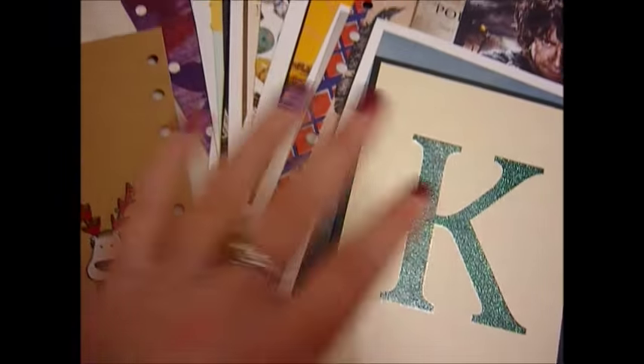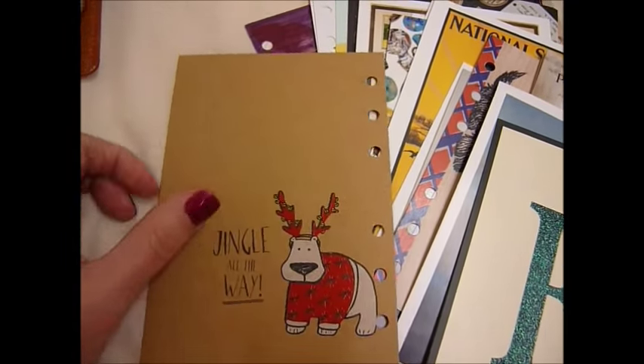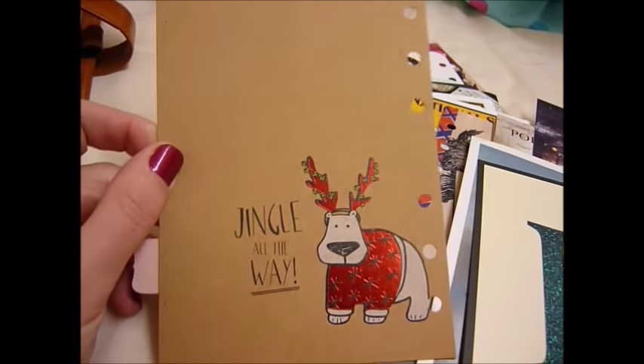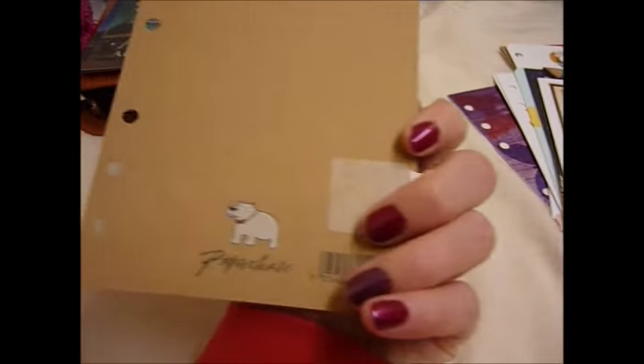I've got some Christmas ones. I haven't put these in any order so they will just randomly pop up, but I change them out at Christmas, which is nice. I think I have them all here, though I might be missing some. Let's jingle all the way!